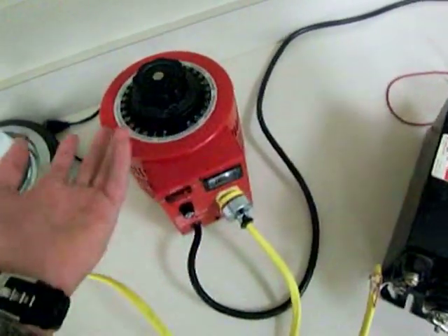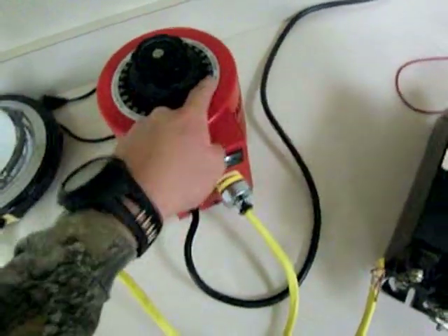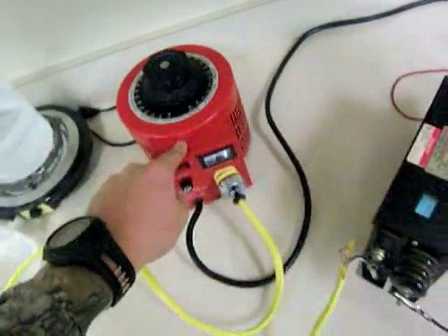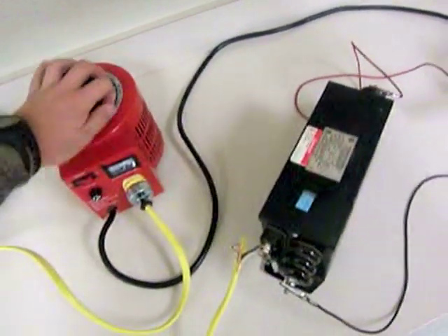It doesn't transform much over 110 — it only goes to like 130. 110 is normal house current. I can tone it down to zero, all the way to 110, 130, etc. Nice little gauge on there.